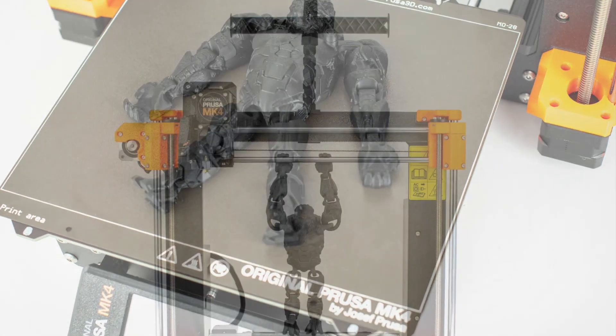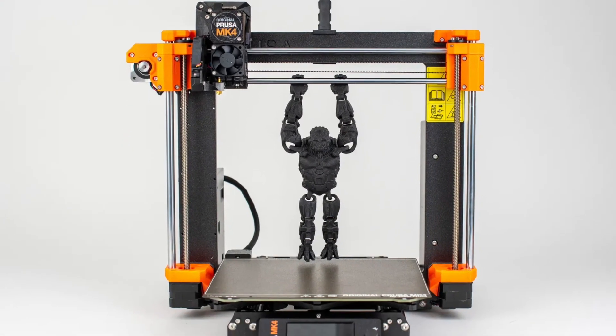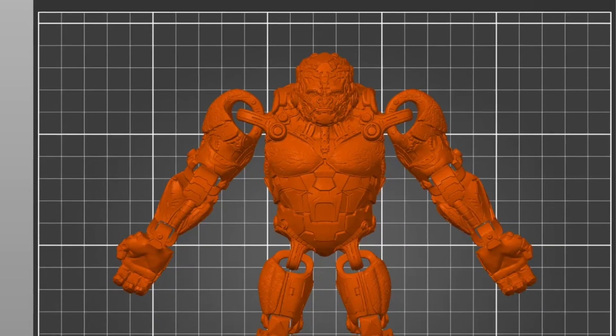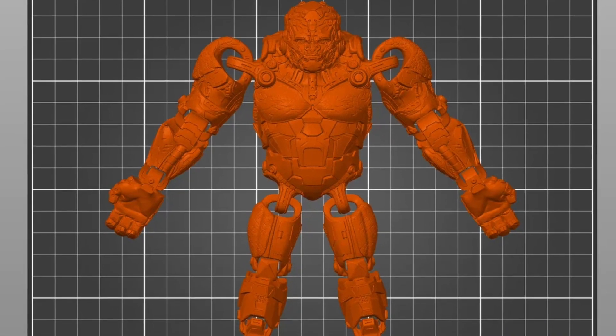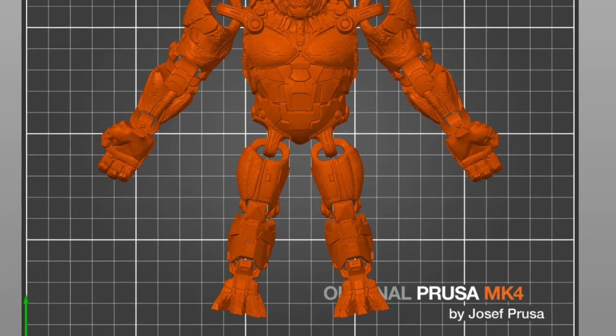If you know the technology and know how to do this, do it — that'd be great. Let us know if you do it and how it came out; we'd love to hear from you guys. Check it out right now at TFW 2005. I wish I had a 3D printer and I wish I could know how to do this stuff, because this is super cool, and it's free — check it out.